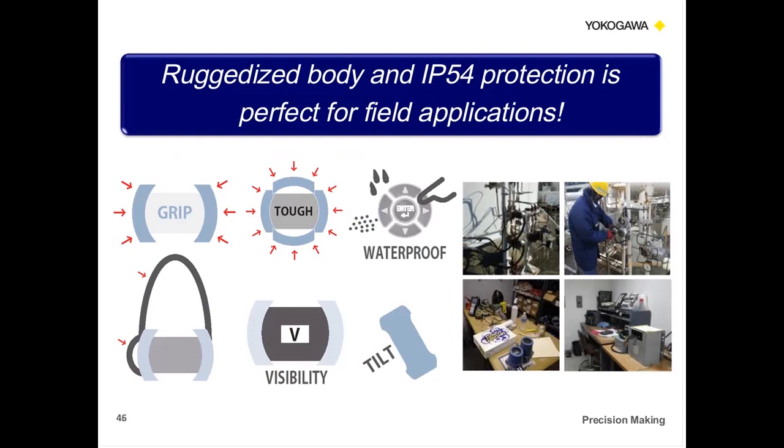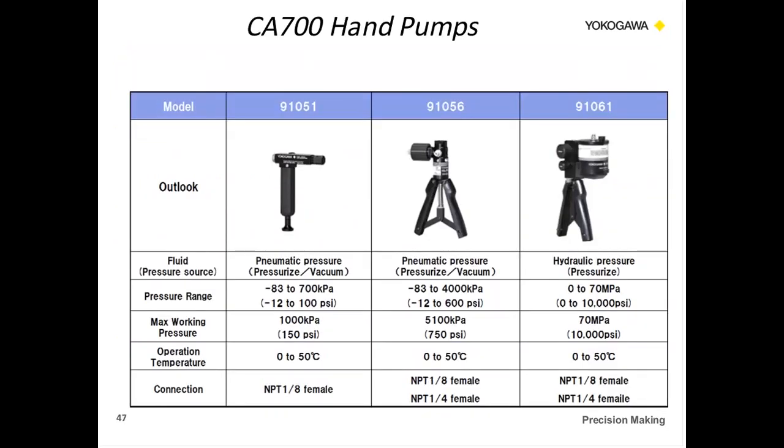The unit is rated IP54 — dust-proof and splash-proof — and is industrialized and ruggedized for everyday field use. There's also a tilt bar on the back that you can use to prop the unit up. As far as accessories, we have hand pumps available: two pneumatic pumps — one up to 100 PSI and another up to 600 PSI — and a hydraulic pressure pump up to 10,000 PSI. These are also available in kits that come with hoses and fittings.